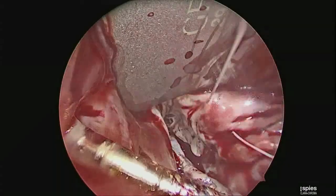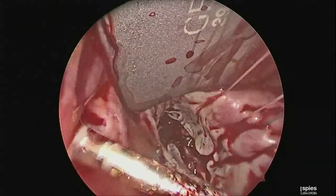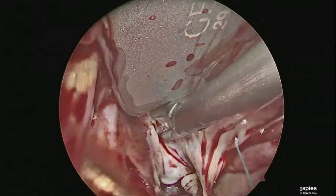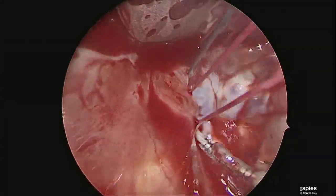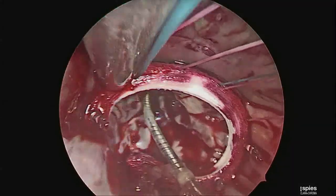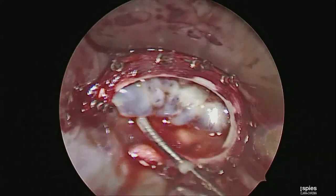The annulus is sized to a 28 incomplete band. The annuloplasty sutures were placed using 2-0 Ethibond. The valve was retested, finding good competence, and the 28 millimeter band was secured in place using titanium fasteners.